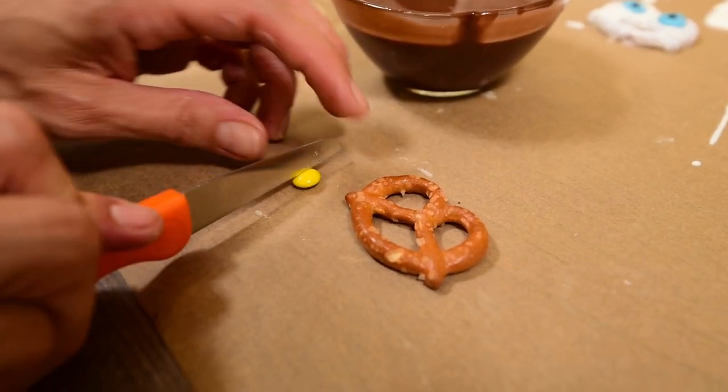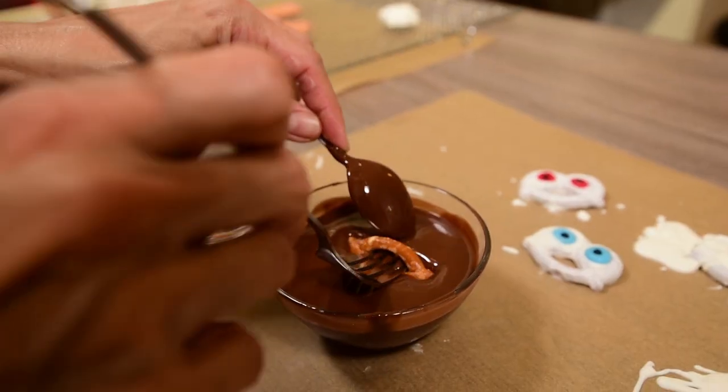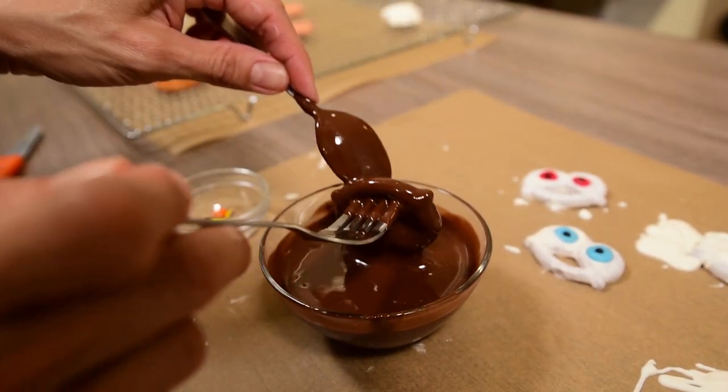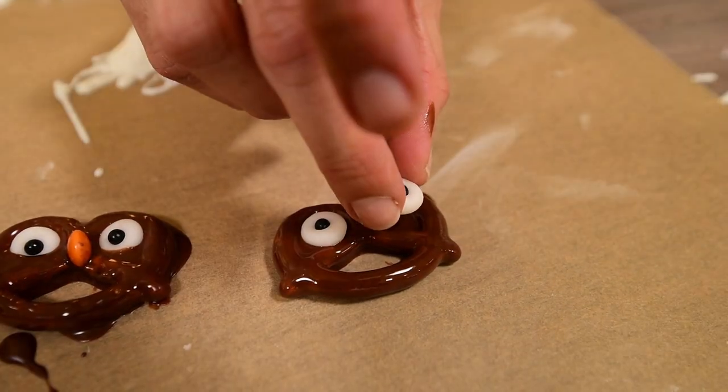For our last pretzels, cut in half a few yellow or orange Smarties or M&Ms. Now dip some pretzels into brown chocolate, shake them well and glue two white eyes in the two upper holes of the pretzel.